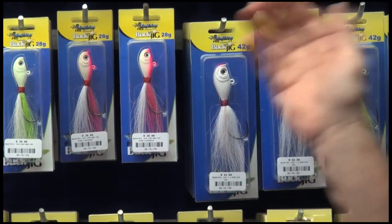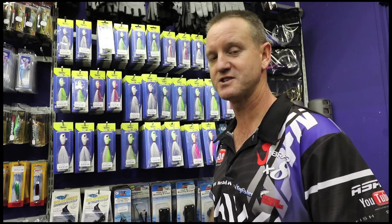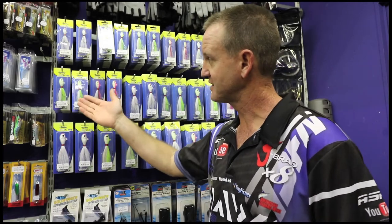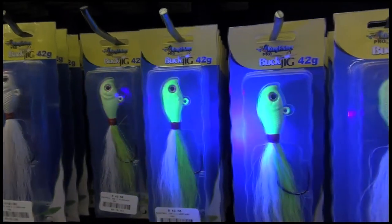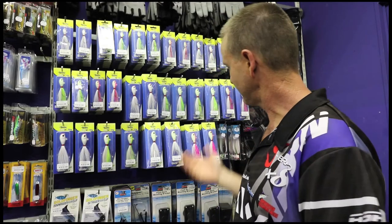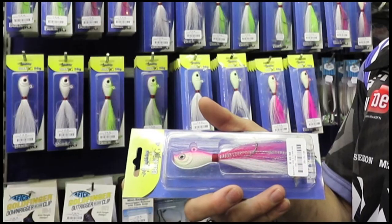We have the heavier ones, which are 42 to 56 grams, for the ski boaters that are throwing to the shore and also fishing for garrick as well as kingfish. The colours range from glow in the dark, white, pink chartreuse — and of course my favourite is the pink chartreuse.